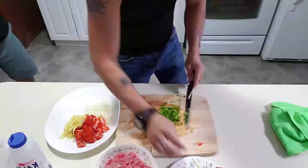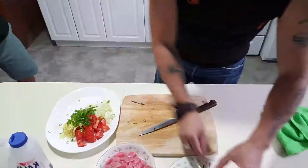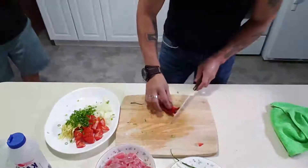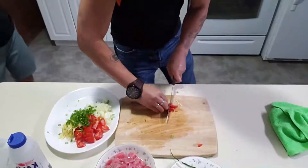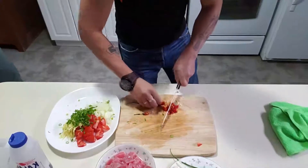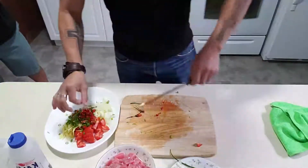Put all together. Then we're gonna use red chili. Mix together.